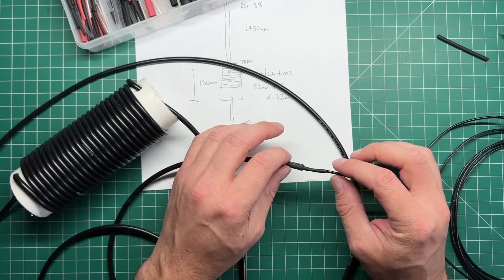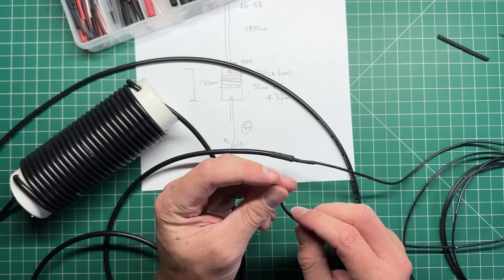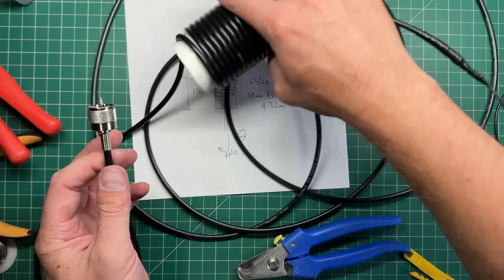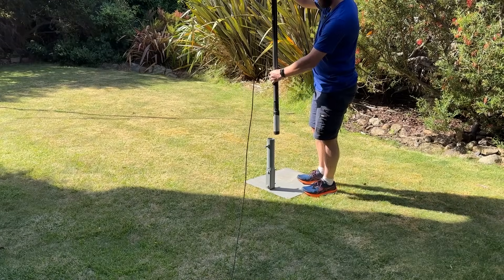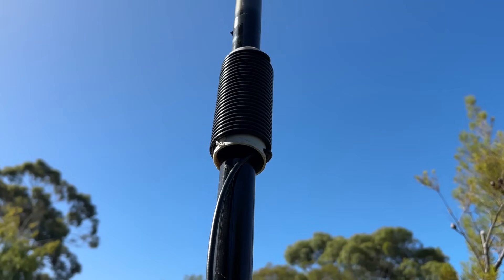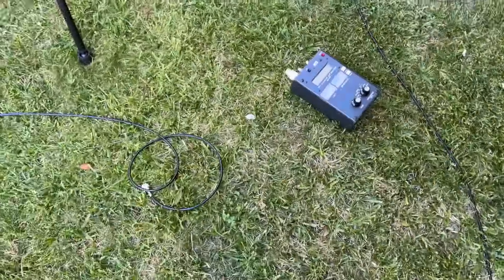It's a good idea to seal the end so we don't want any water getting in. If you're going to leave this outside permanently where weather can be a problem, it might be good to use glue-lined heat shrink or seal the other end of the wire as well. I've put a PL259 connector on now so the antenna is complete and built. I've mounted the antenna onto this fiberglass tube — just a fishing pole — taped the top, and the coax is coming down ready to plug in.